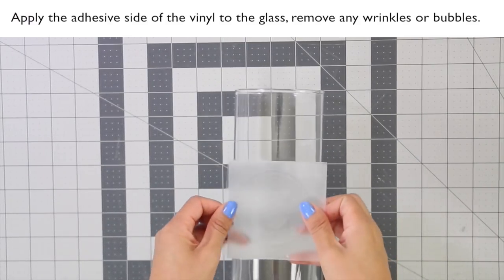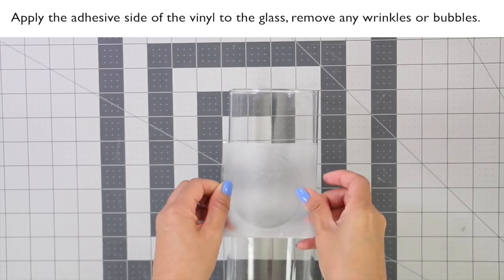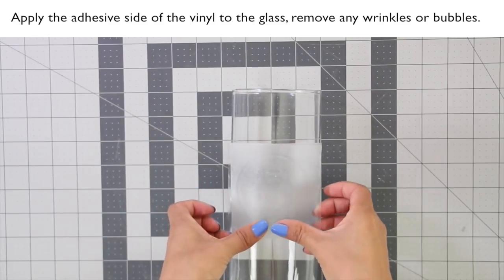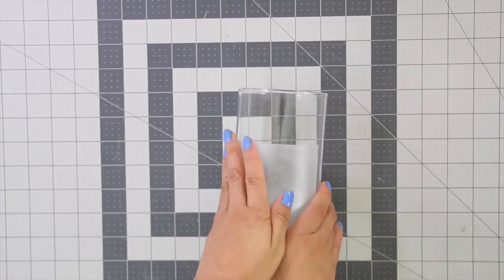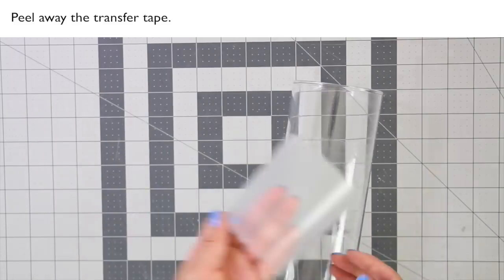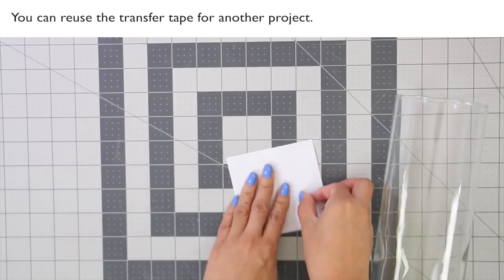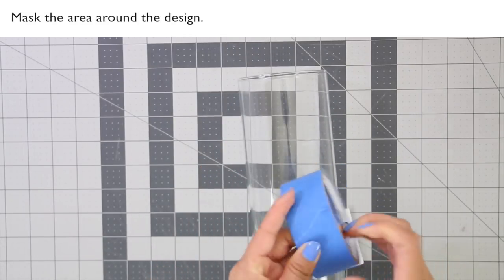Remove the backing from the stencil vinyl. Apply the adhesive side of the vinyl to the glass and remove any wrinkles or bubbles. You can use the transfer tape to help position it. Peel away the transfer tape — you can reuse it for another project.